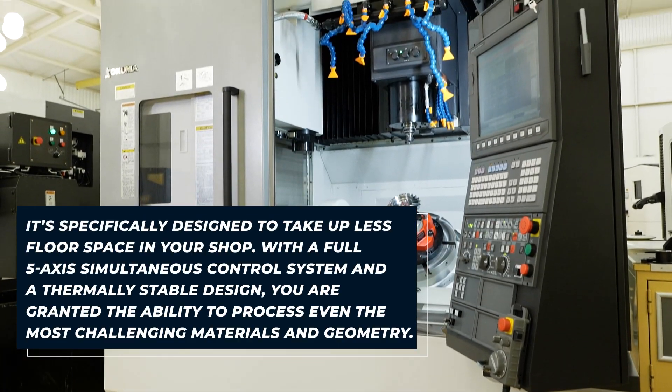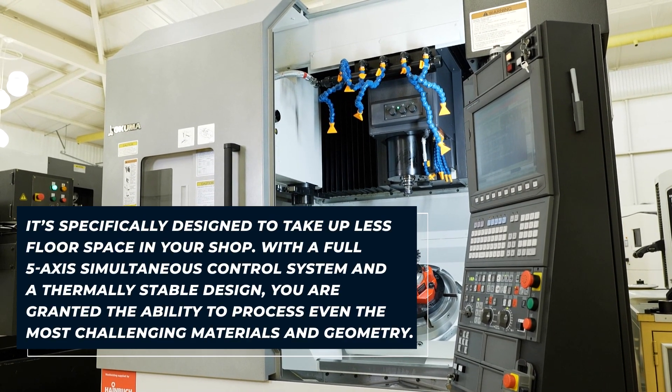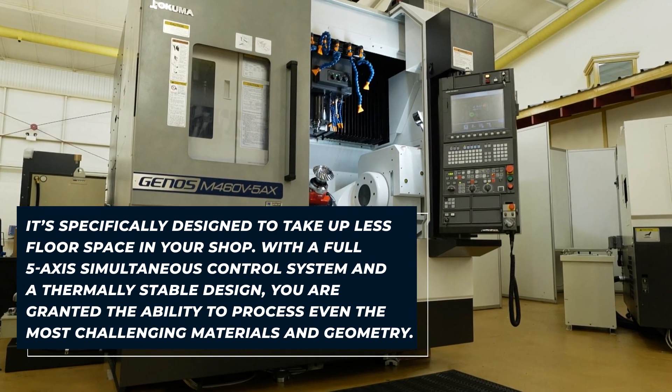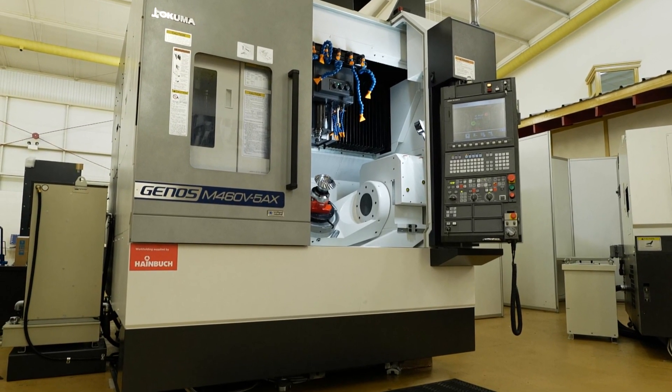Some solid 5-axis from Akuma — travelling column style machine, really solid big table here, supported both sides. What are some of the other points you've picked out that you like?